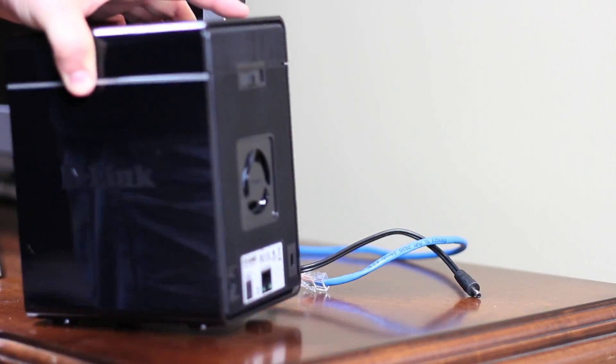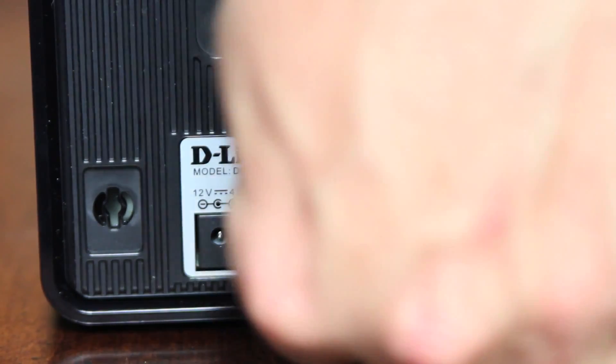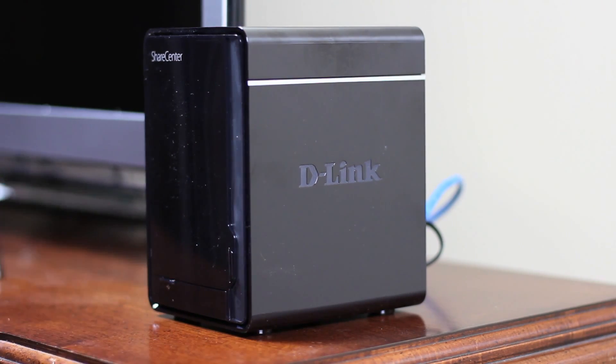Slide the cover back on, and now we'll connect the NAS to our home network. Plug the provided Ethernet cable to an open LAN port on the back of your router, and connect it to the Ethernet port on the NAS. Plug the power into a wall outlet and connect it to the DNS-320. Press the power button, and now we'll configure the NAS using a computer.